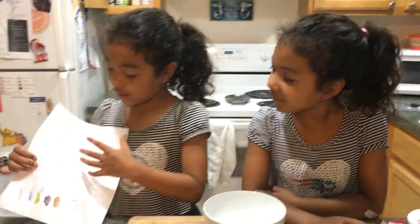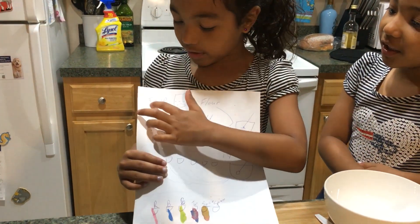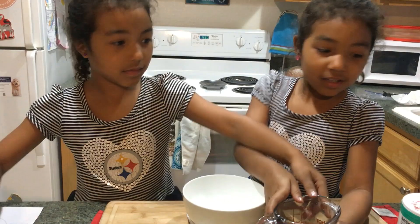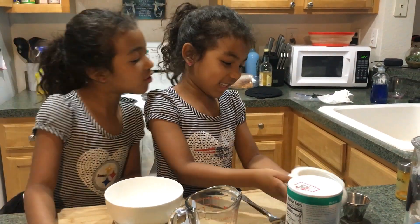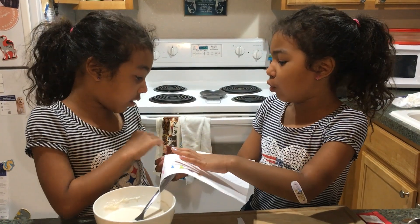So first we have to add flour. Flour says right here and this is how much it is. I have two half a cup right here. So let's add half a cup of flour. So we did step one, now we're on step two.